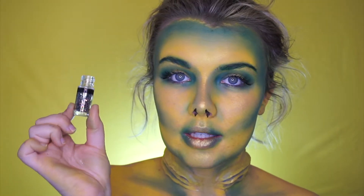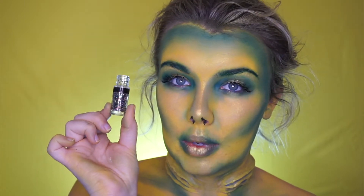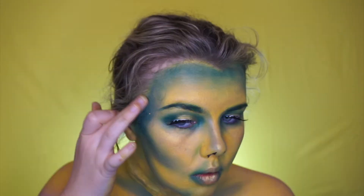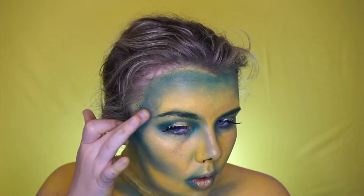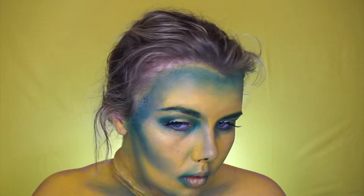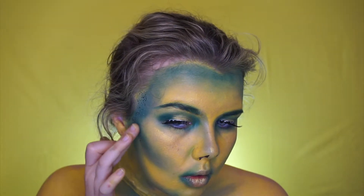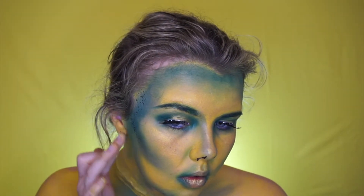Taking the Essence Loose Glitters in Chameleon, I'm going to apply that to the deep parts of my contour — and probably all around my face, because I can never just do a little bit of something. If you really want the glitters to be really intense, I highly recommend putting down a glitter glue first. I just felt the base would stick enough on its own as I didn't want to go too overboard.